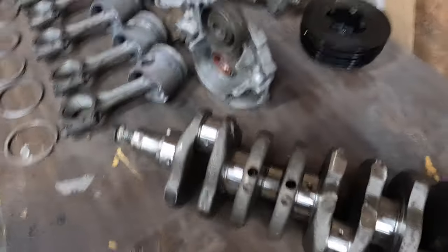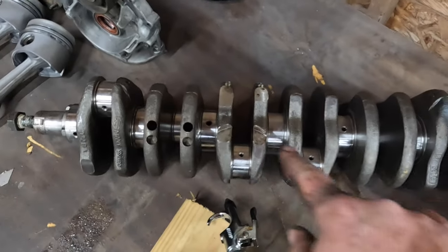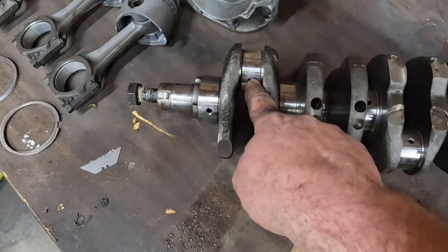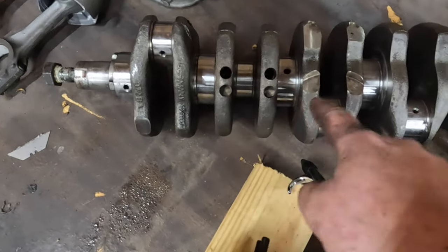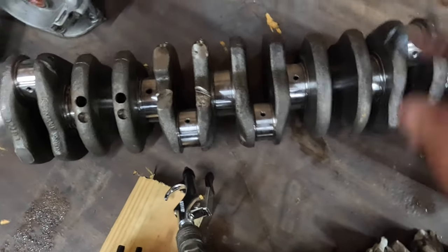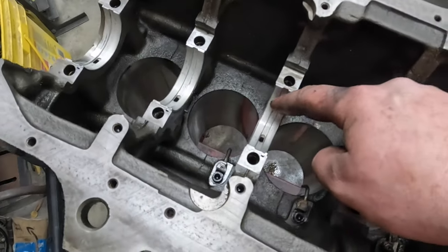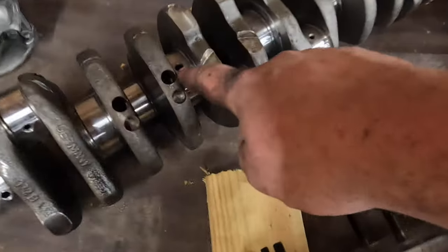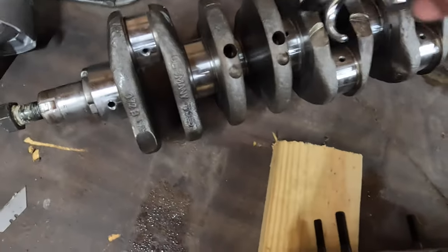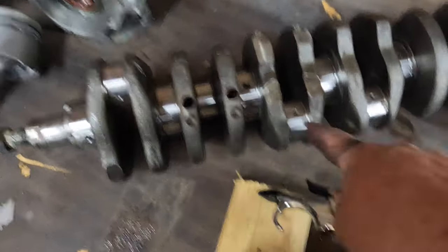For the unfamiliar, all of the rod bearings are lubricated off of the main bearings. So this main bearing feeds this rod bearing, this one feeds this one, this one feeds this one — the one in the center doesn't feed anything. You'll see there are grooves on the upper shells of the main bearings that let this pressure oil pass through onto these cross-drilled holes, one on each side. Stick your blow gun in there, cover the other side and make sure it comes out.